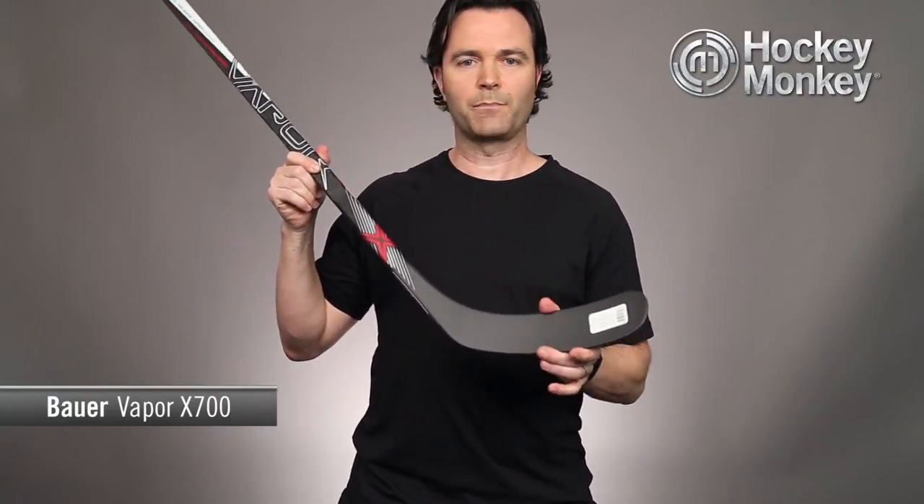For the blade, they use a 3K carbon wrap. This was typically used on several high-end sticks up until fairly recently, so it's a nice blade wrap at this price point.